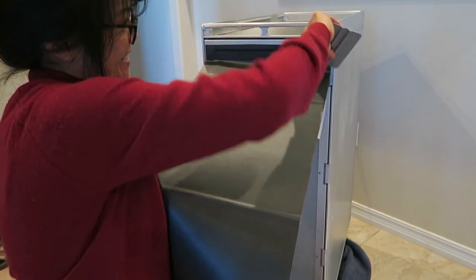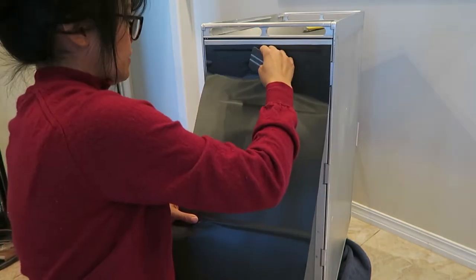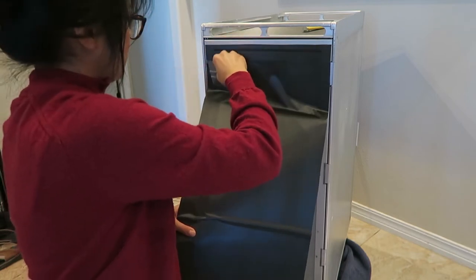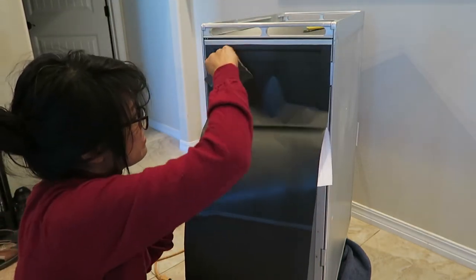Don't push too hard because when I push too hard it stretches and rips - kind of gently for right now. Try to get any air bubbles to go out the bottom. You don't need heat in the beginning, at least for this wrap. I tried heat in the beginning and it was a mess - I had a bunch of ripples.